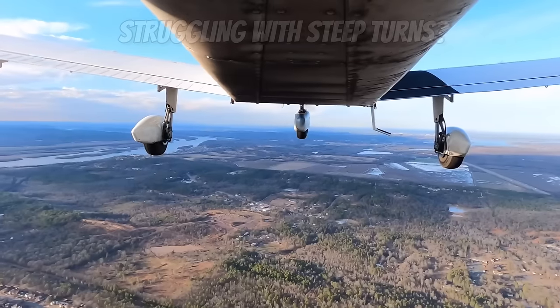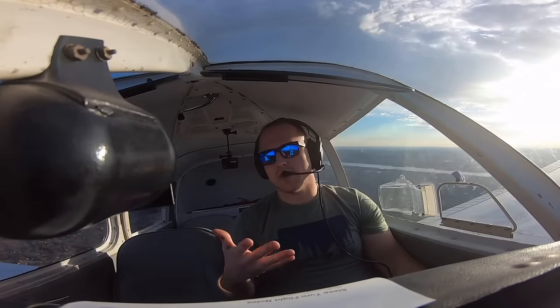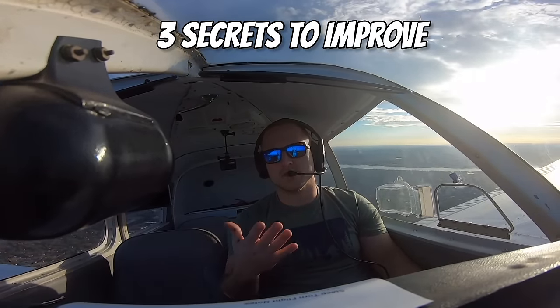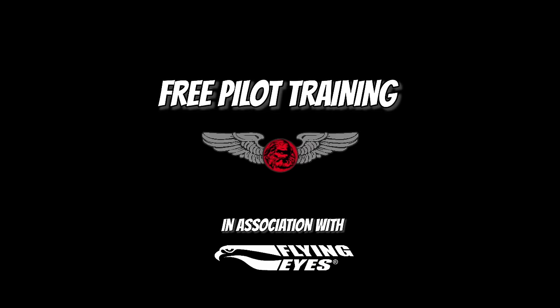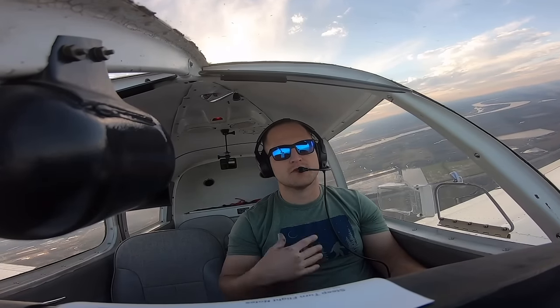Are you struggling with steep turns? If you are, then you're just like everyone else out there. But in this video, I'm going to show you how to perform a steep turn, and I'm also going to share three secrets that are going to fix those steep turns if they suck. Welcome to Pre-Pilot Training. I'm Josh, and I'm headed to the practice area today to do some steep turns.